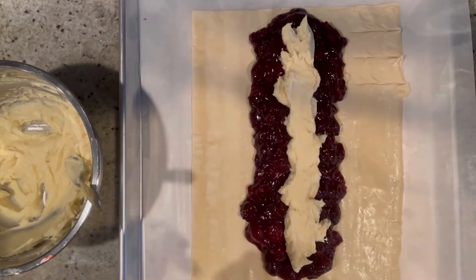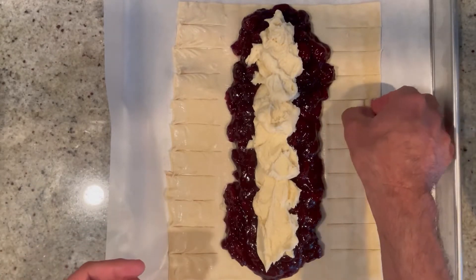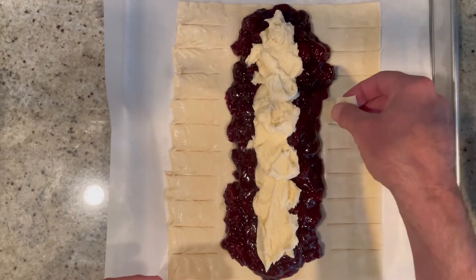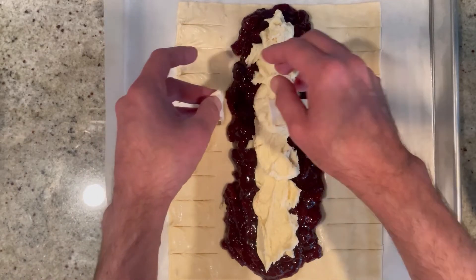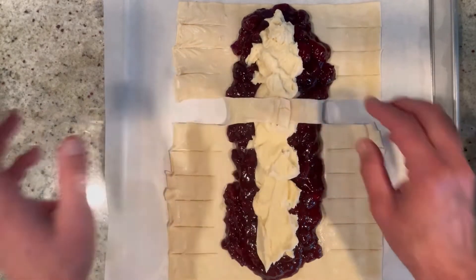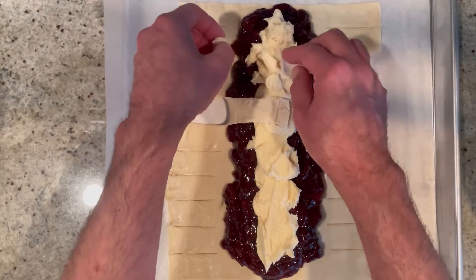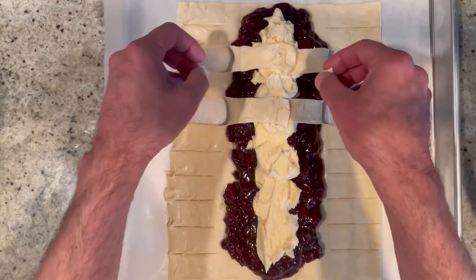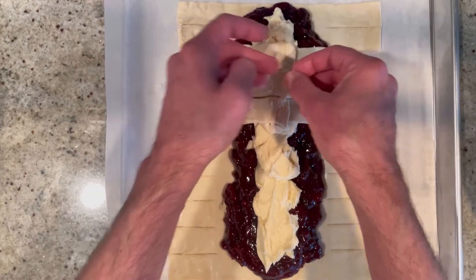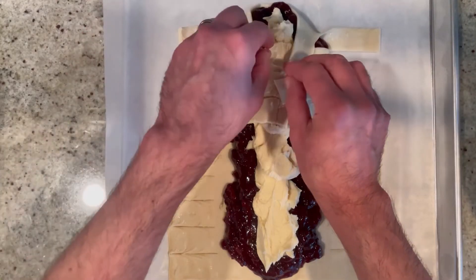Going down both sides like that, and now we're going to pull these ends up to the top, overlapping them — kind of like a braid. Just keep going with that pattern down the whole danish.